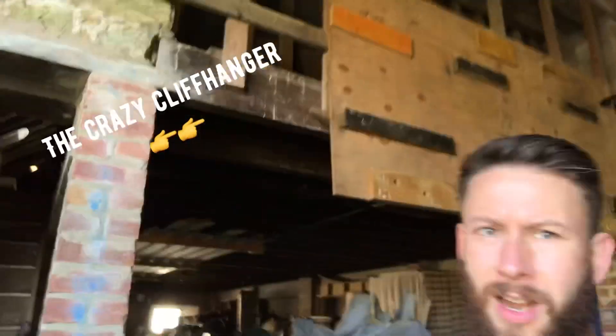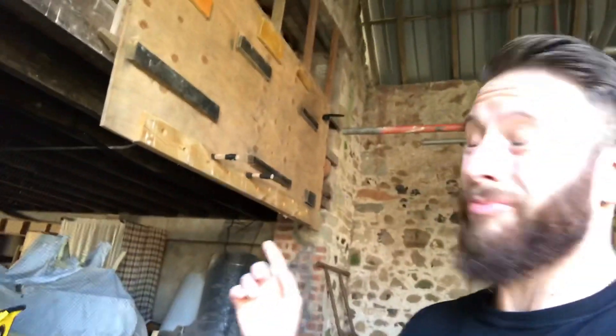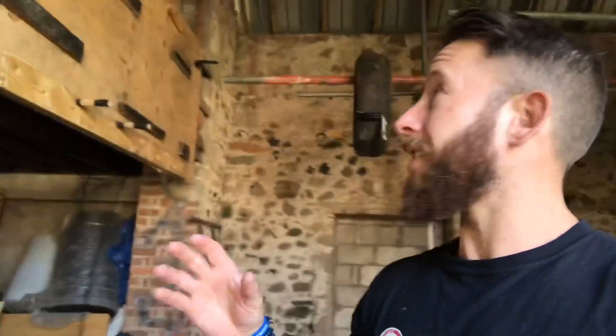What's up guys, welcome back. Today we're going to go over a specialist obstacle in ninja warrior — the crazy cliffhanger. Not the best example here, it's really angular and sharp on your fingers. I did sand it a bit but got kind of lazy.